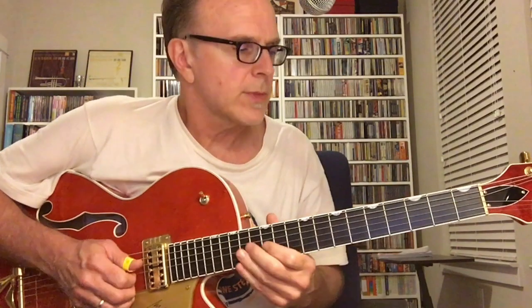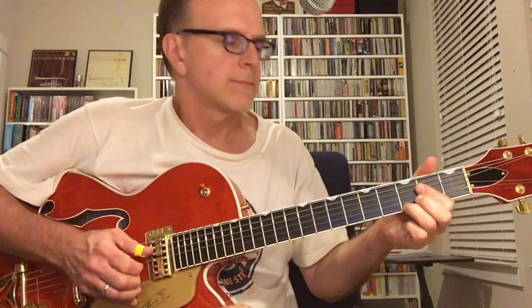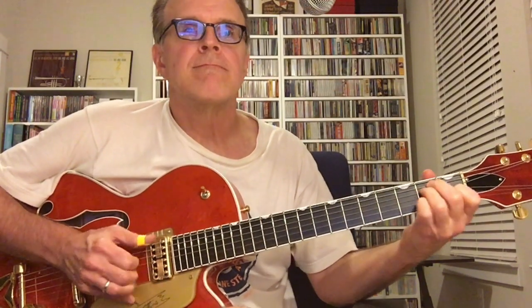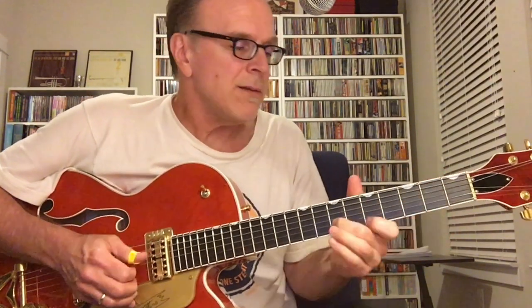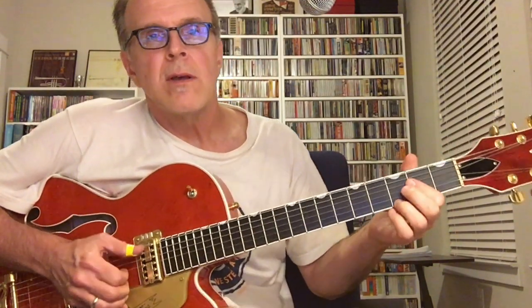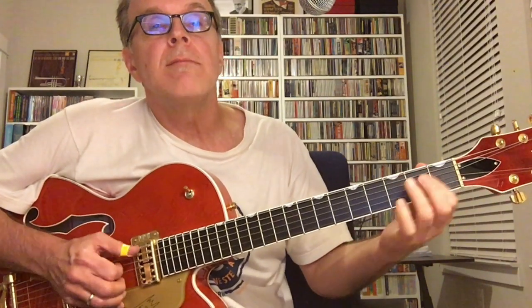Let me just play a little bit of it, and then I'll kind of break it down and show you what the parts are. [plays] I woke up this morning, I woke up this morning, I had a Monday Morning Blues.